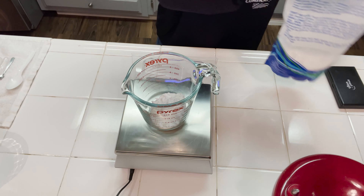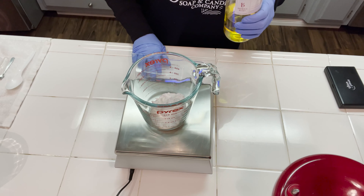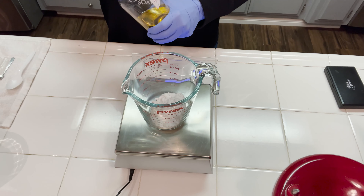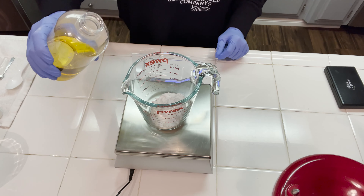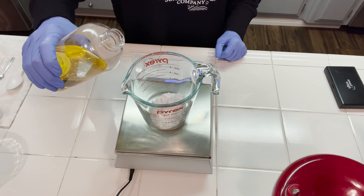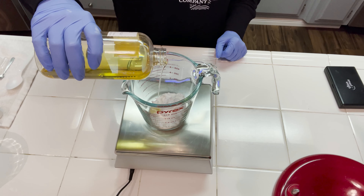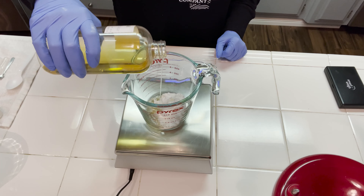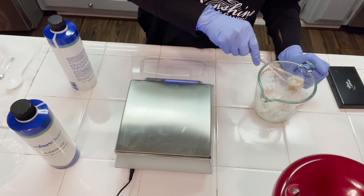To this clay and DL panthenol mix, I'm going to be adding in some argan oil. Argan oil is a really great oil to use for the hair. It's very nourishing and it adds a lot of shine to your hair and leaves it feeling really silky smooth. We're just going to mix this up and set it off to the side.